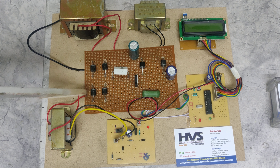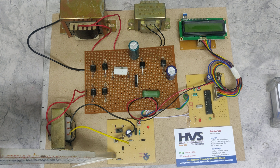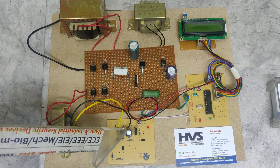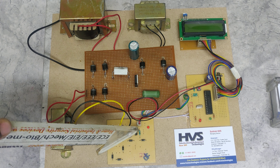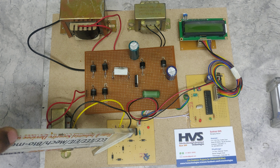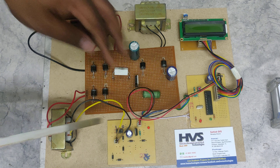From here we are distributing the 230 volts to the main converter section as well as to this step-down transformer. From the step-down transformer we get 12 volts AC, and after the rectifier we get 12 volts pulsating DC. After filtration we get pure 12 volts DC, which is provided as input to the 7805 regulator. This regulator regulates the 12 volts DC down to a constant 5 volts DC, which is given to the PIC microcontroller.